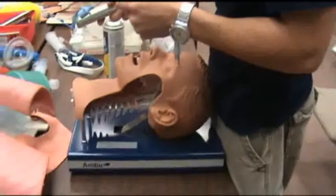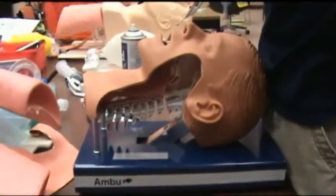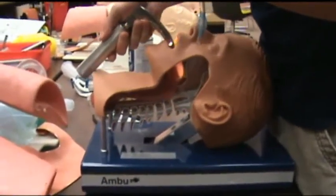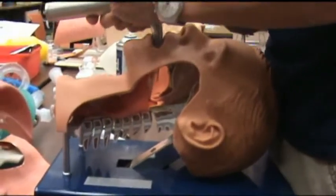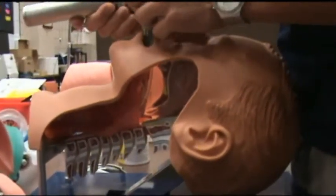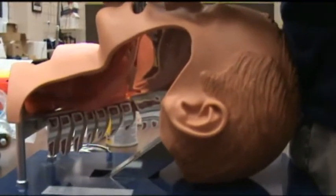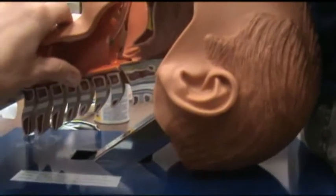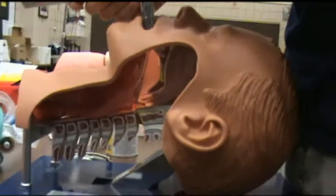This is a side-angle view of endotracheal intubation using the Macintosh No. 3 blade, which is curved. The Miller is a straight blade that lifts the epiglottis directly, whereas the Macintosh is inserted into the space before the epiglottis called the vallecula, and the curve of the blade exposes the glottic opening and the vocal cords. From this angle you can see the esophagus, where the tube should not be placed. Correct placement of the tube is between the vocal cords.